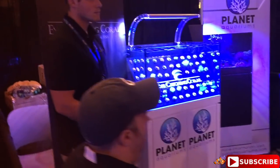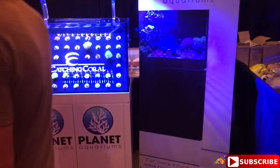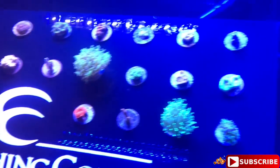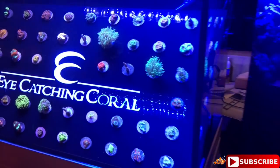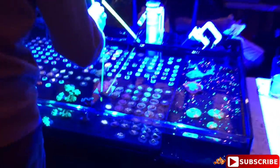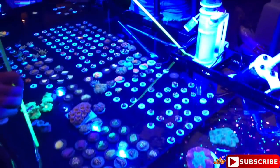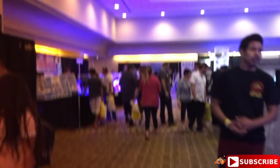Making our way down we have Eye-Catching Coral - and wow, it does catch my eye. I really love the display - check out the display guys. Really, really nice display, a really interesting different way to display your corals. Then we have Reefer's Cove here as well. I may need to buy some - a lot of nice stuff, but like I said a lot was cleaned up from Saturday.